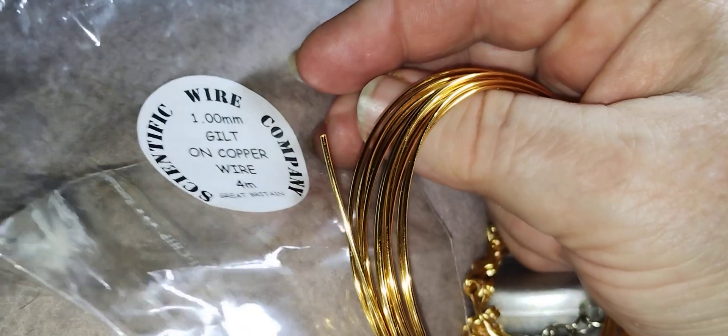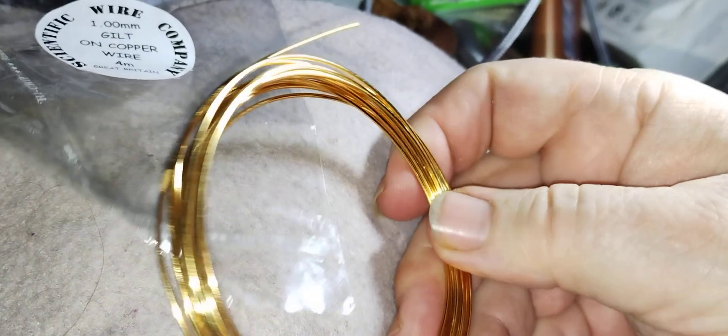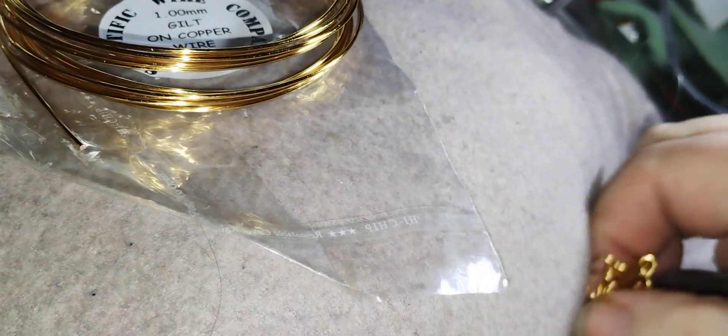One millimetre gilt-on copper wire. I thought I'd use the gilt-on copper, because I don't want to waste the copper — that sounds really bad, doesn't it? So I've used the ones I got from a sample pack.